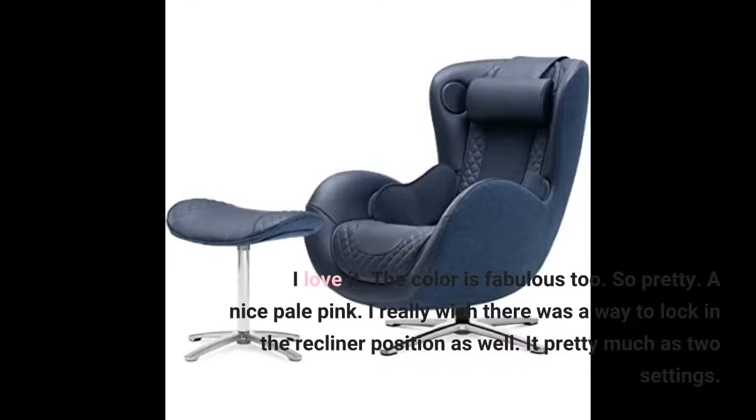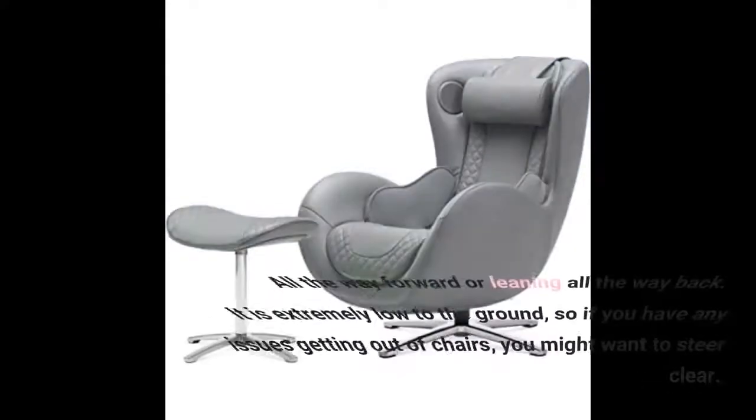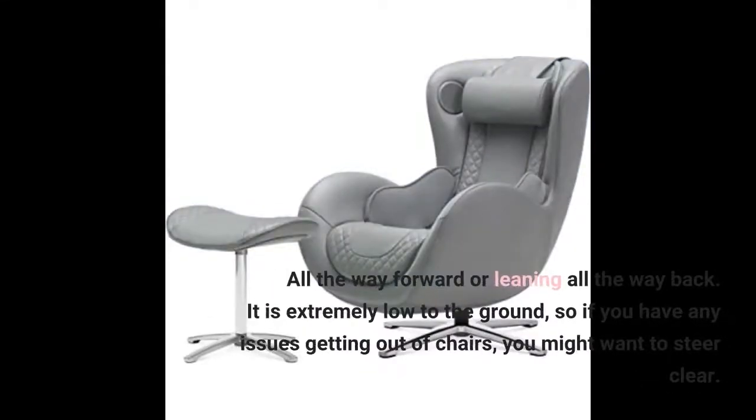I really wish there was a way to lock in the recliner position. It pretty much has two settings: all the way forward or leaning all the way back. It is extremely low to the ground, so if you have any issues getting out of chairs, you might want to steer clear.